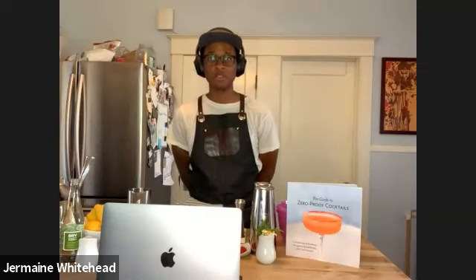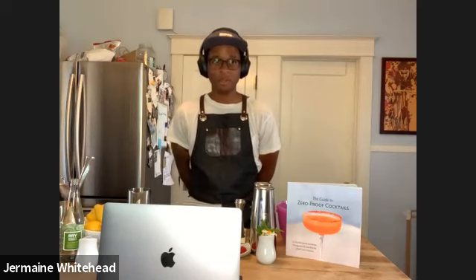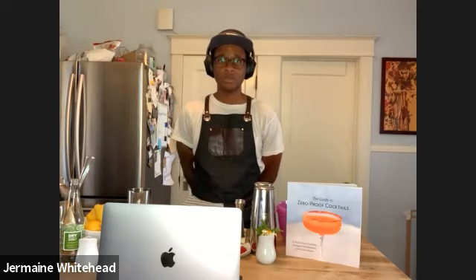Jermaine, we're going to jump to you now. Will you do a little introduction of yourself and how you came to getting involved with zero proof and the talent that you see? Not a problem. Thank you so much for the introduction and also for being a part of such an awesome project. With my background, as was mentioned a little bit earlier, I've worked at a lot of high-end establishments. I've got about 16 years of experience in hospitality, and I just love all aspects of it from the dining experience to the service.